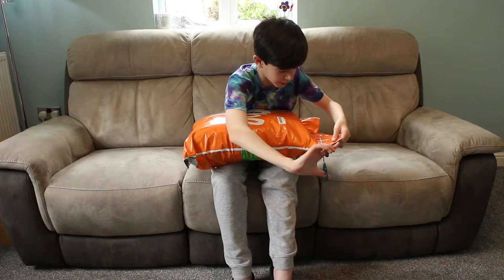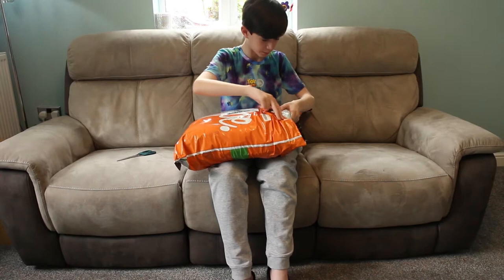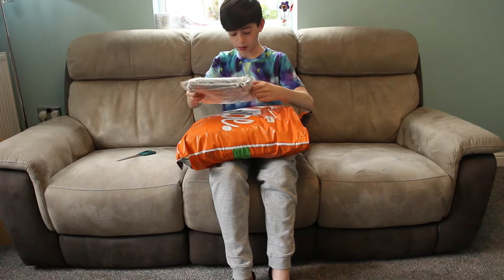I just need to do it inside — just need to rip it. This is very easy to do because it's quite soft plastic.